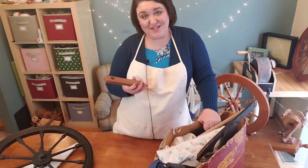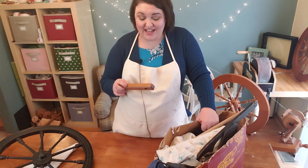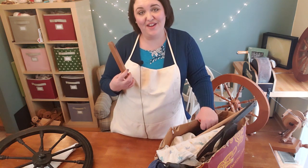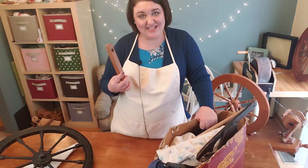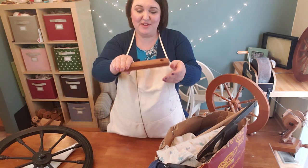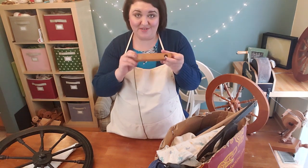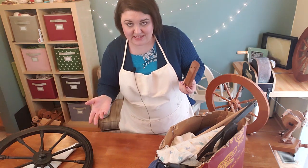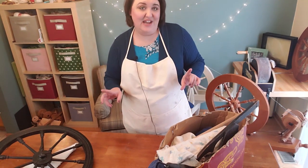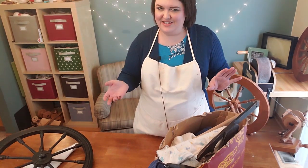I recently filmed a distaff video for Distaff Day with a tutorial if you'd like to make your own distaff. In that tutorial, I was talking about how the extension piece for the distaff that goes on the Ashford Elizabeth was missing. Guess where it was? It was in the box with Tulip! This attaches to the Ashford Elizabeth — it attaches to the table just like this, and then there's the hole for the distaff and it just plops right in. I believe this distaff has found its new permanent home in my other new-to-me antique wheel.